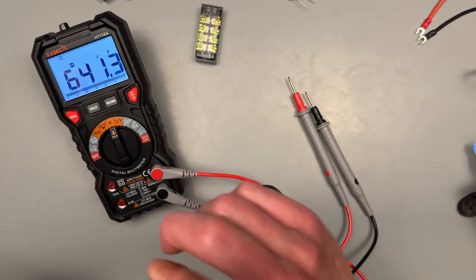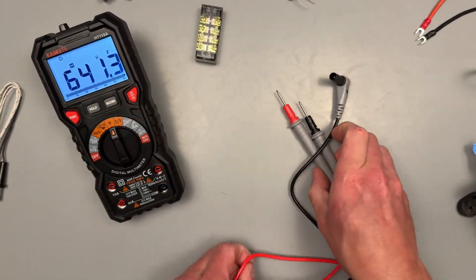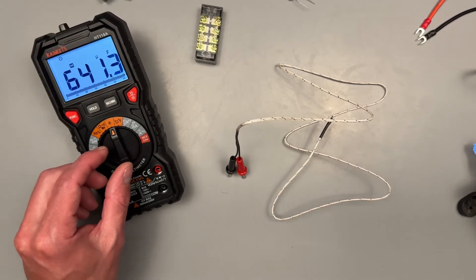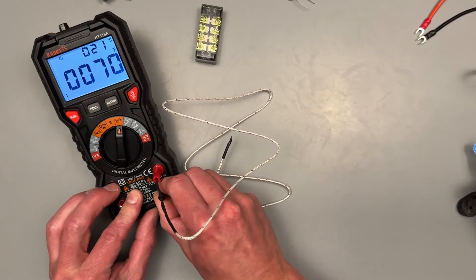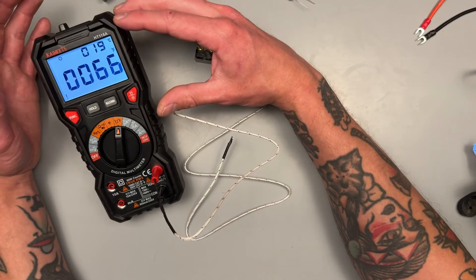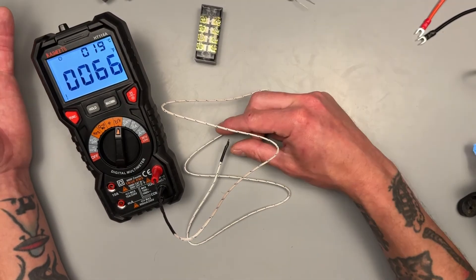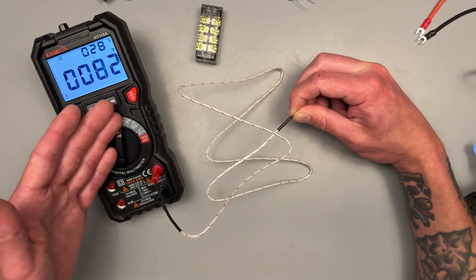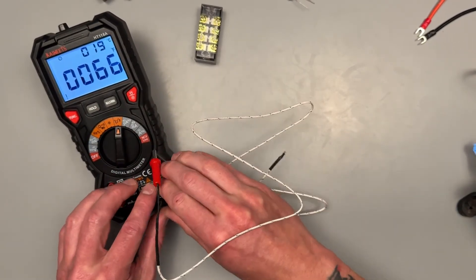Next we have our thermocouple setting — that's what the fancy leads in your little packet are for, a different set of leads. Going to that setting, it lets us know red on top and black on the bottom port. The nice thing about the dual display is it outputs in both Celsius and Fahrenheit at the same time — so we just know it's 19°C or 66°F without cycling back and forth. I always like to put my finger on the probe to make sure it's changing in temperature and responding, since these test leads can go bad.